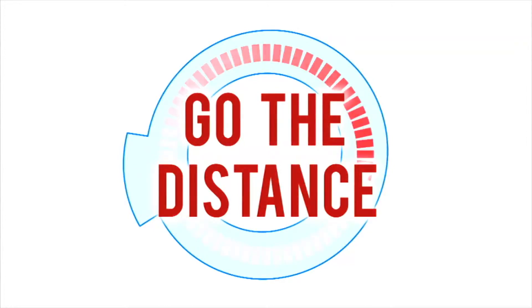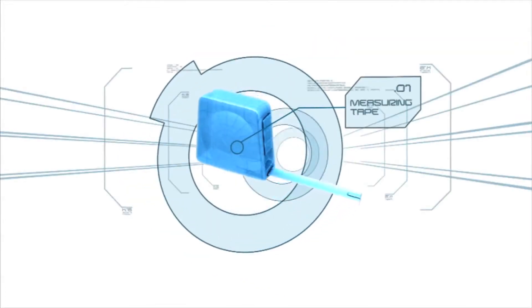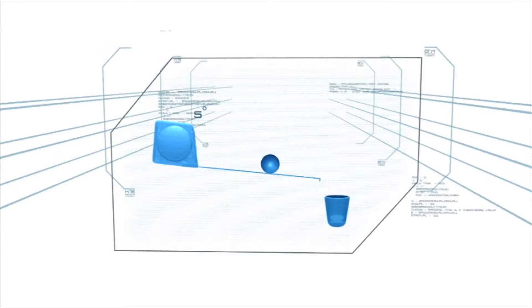Go the distance. In this challenge, a measuring tape will be used as a bridge to roll three ping pong balls into three awaiting shot glasses.